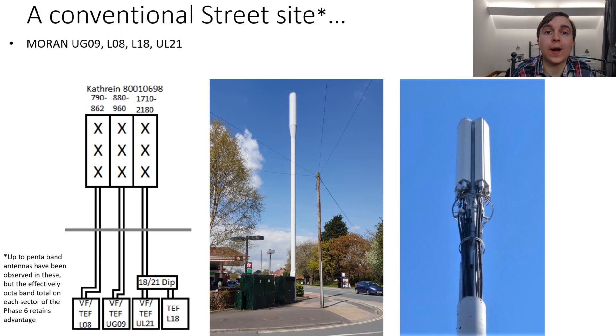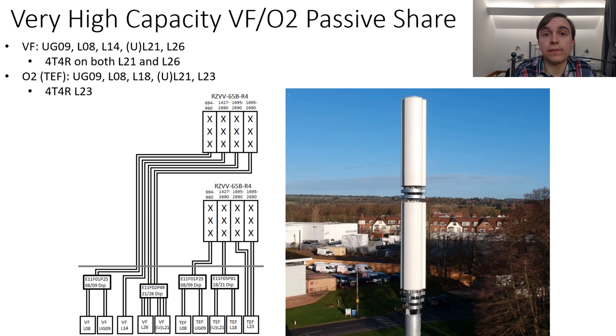This example has triple band Kathrein antennas inside it, each of which have four low band ports and two high narrow band ports. From this, the typical maximum configuration has 800 megahertz and 900 megahertz going separately because of the four low band ports, but they are operating as multi-operator radio access networks. So the Phase 6 with its 48 feeders and two quad band antennas on each sector is a very significant jump on existing street pole solutions.